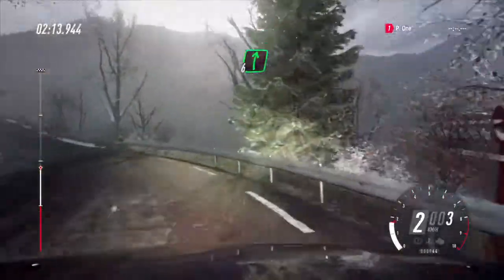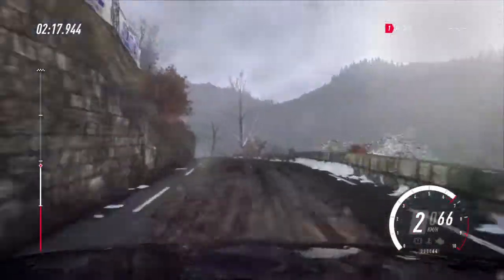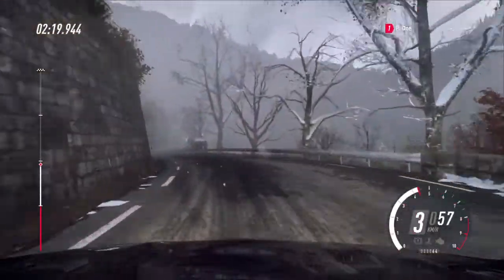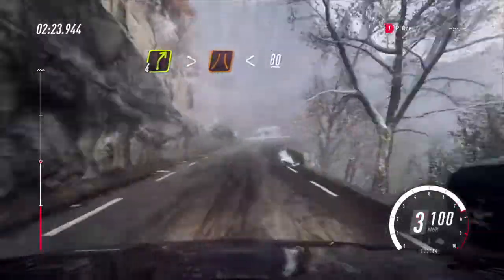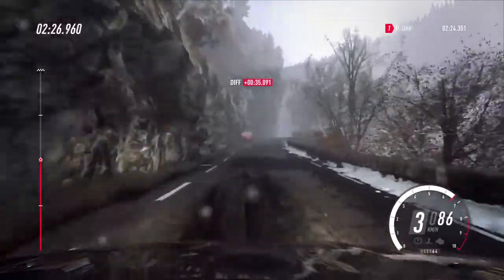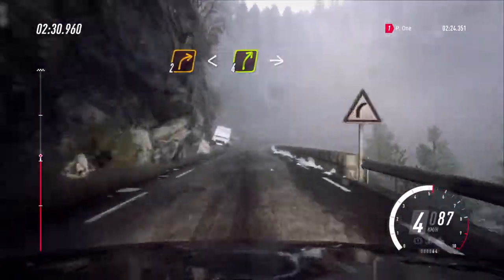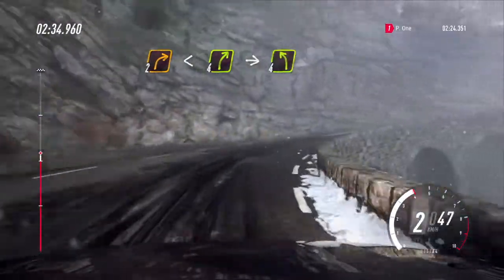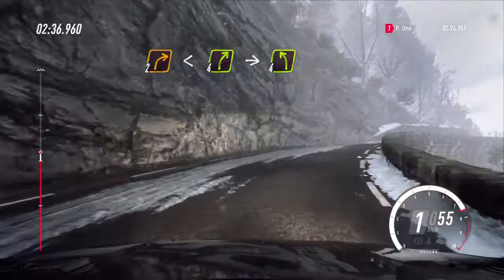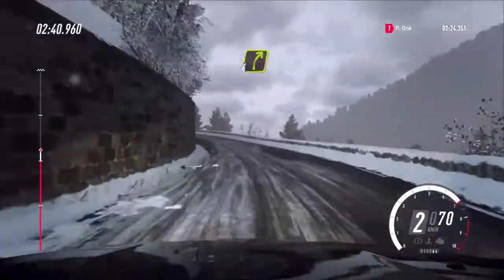Into 6 right, 30. 4 right tightens, narrow. Opens, 80 of a crest. 2 right long, opens, 2 right long, opens, 4. Into 4 left, very long. Into early 4 right of a crest.